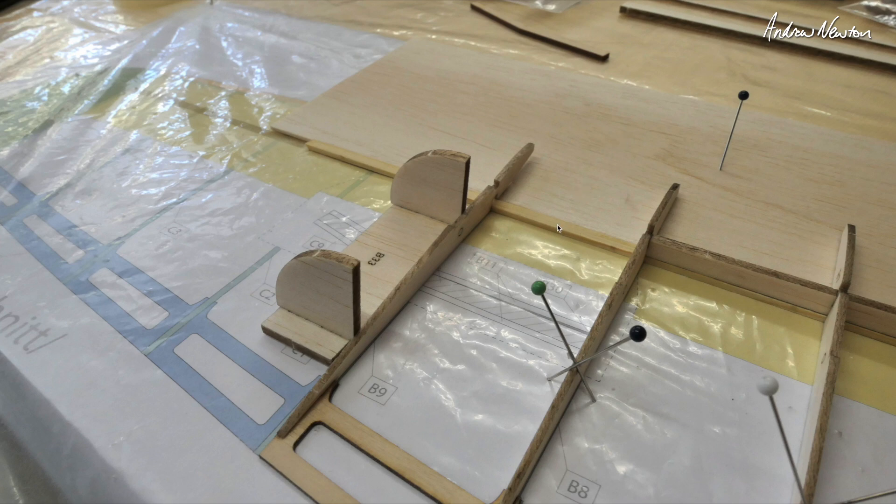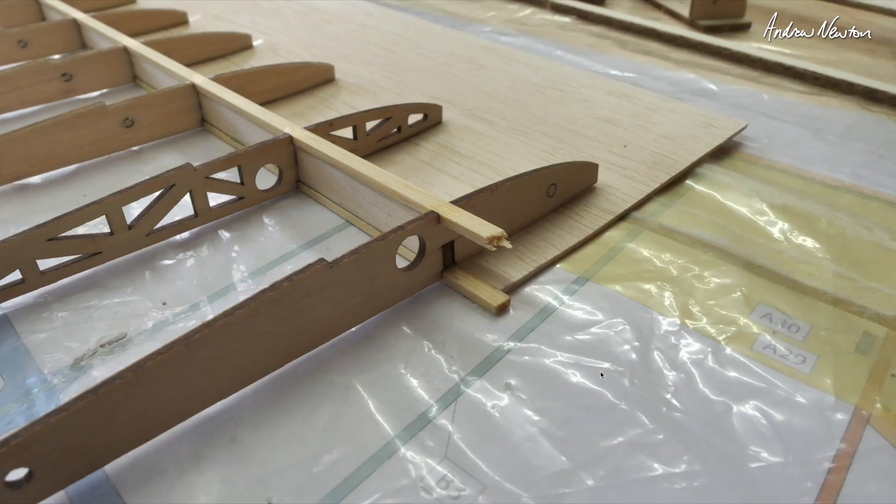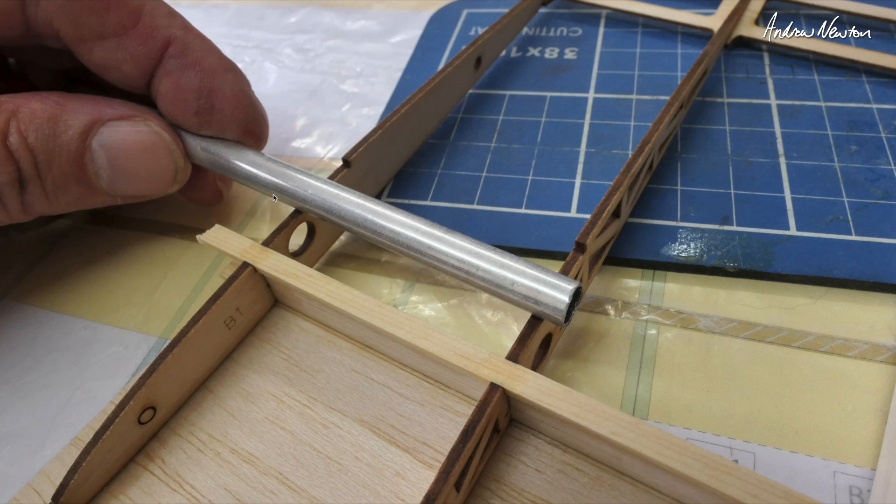Then lay it down on the board and slot in all the ribs. There's the shear web, and you'll note that it doesn't go all the way to the outer end of the intermediate wing panel — there's a gap there. There's an angled ply joiner that slots in here and joins the tip at the right angle. The outer and inner ribs are set at an angle with these lovely little jigs.